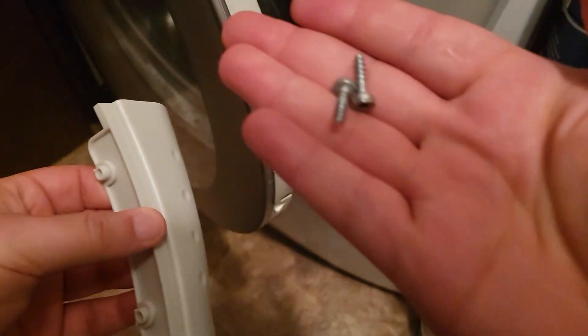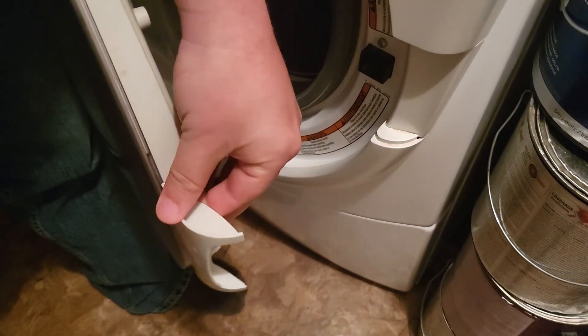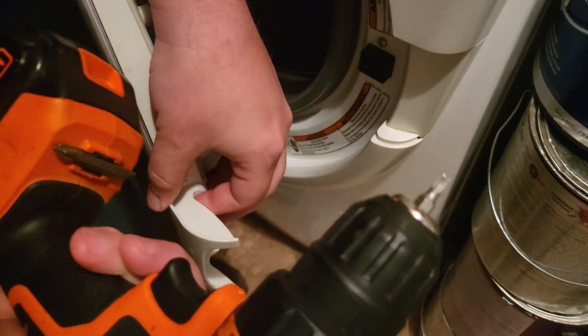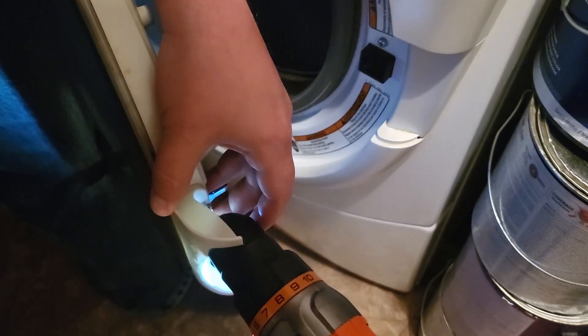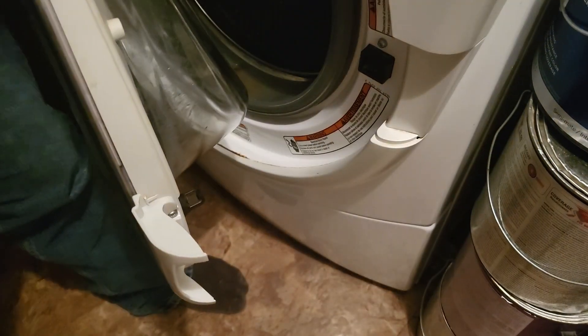It did not come with screws, so I'm just going to use the same two screws that came with the original one, which are not Phillips or flathead — it's actually like a little star bit. Screwed on just fine.